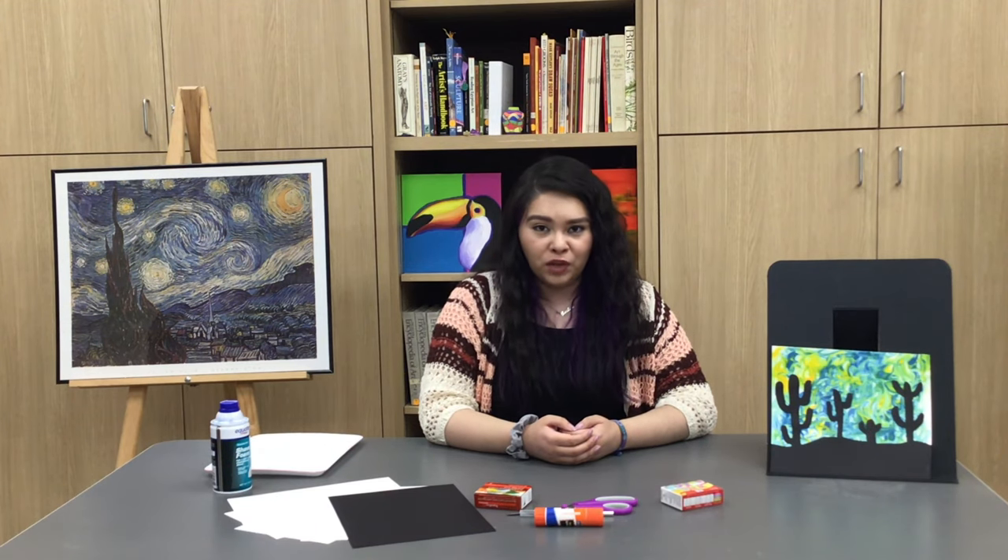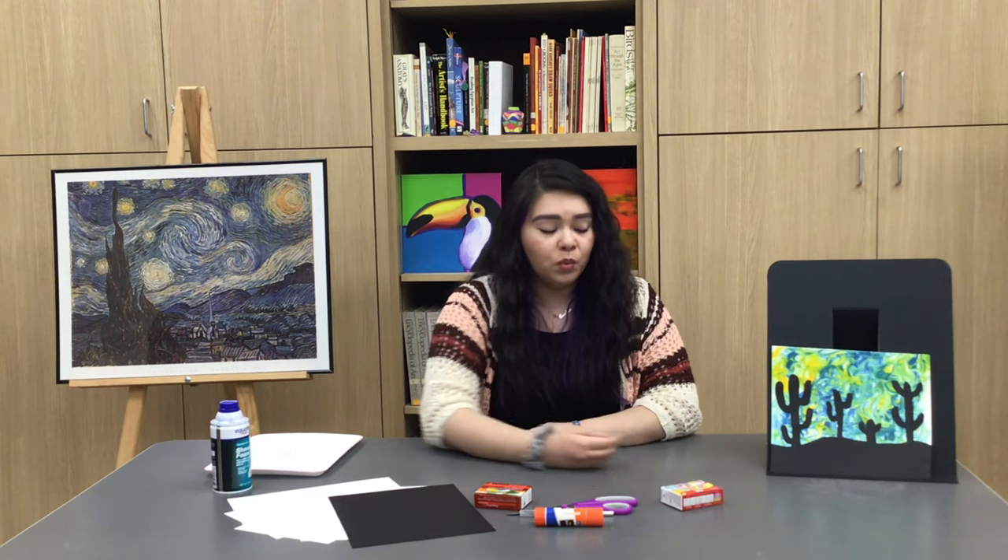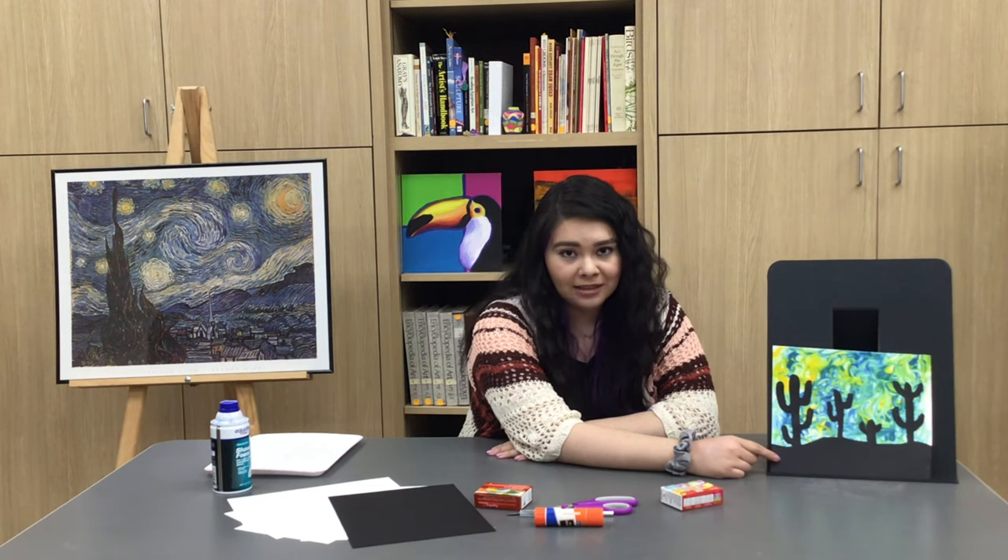To make our own version of this at home, we're going to do this in two steps. The first step is we are going to make our background using shaving cream and food coloring, and then once we have our background finished, we're going to do our silhouettes of our landscape, and then put that over top our background.